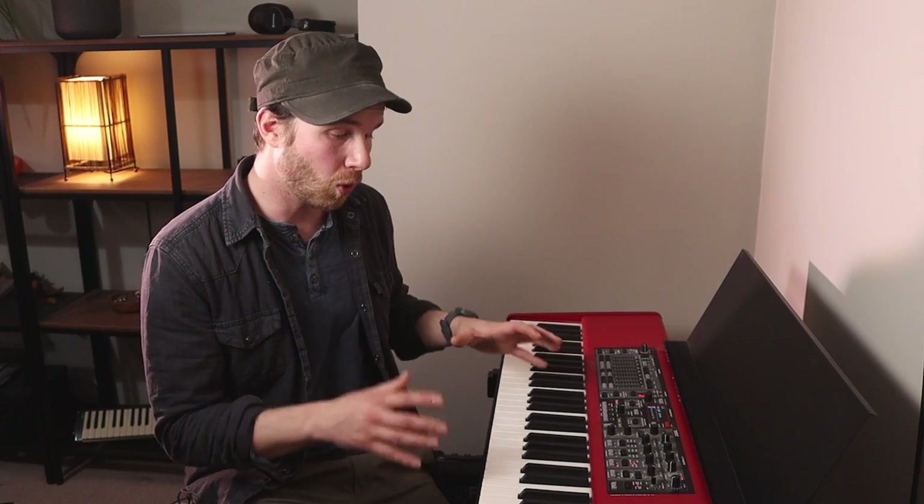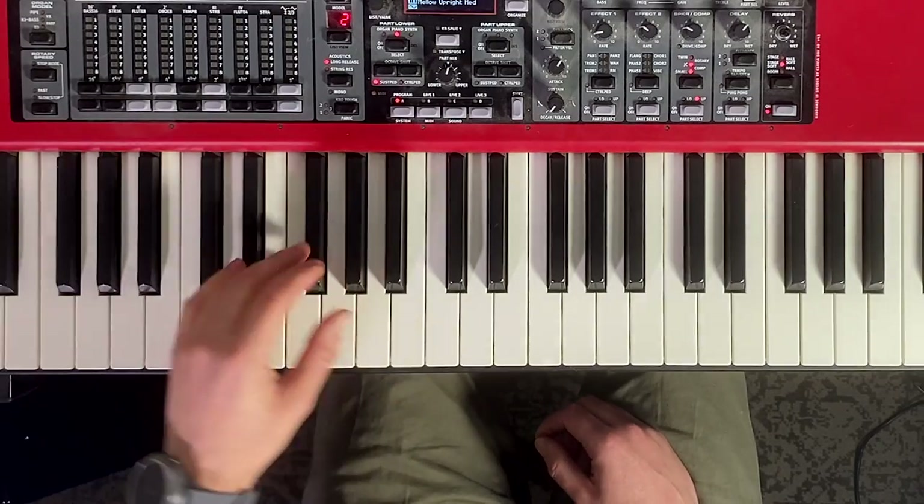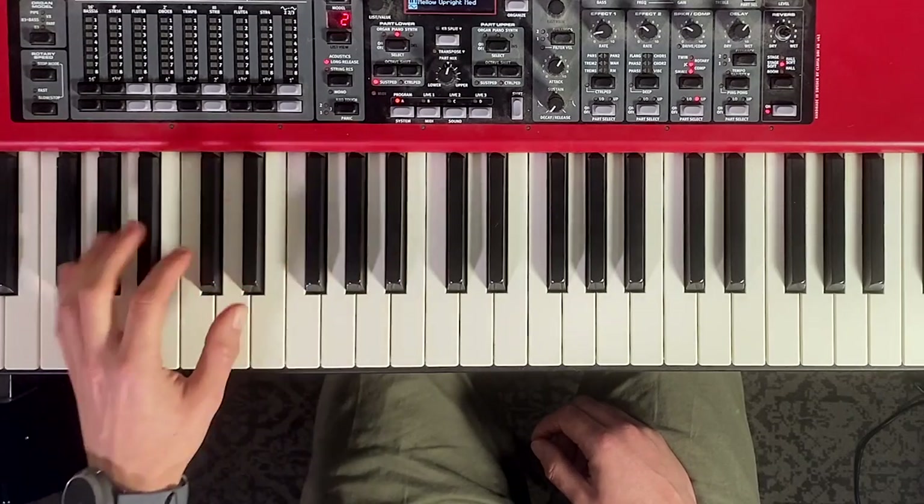If you are in the beginning stages of learning piano, one thing that's probably feeling quite difficult and awkward is anything that involves changing your hand position. This could be lifting up and changing to a new chord, a melody that has a leap in it, or a broken chord pattern in the left hand that jumps around positions. In this video I'm going to give you one simple concept and how to practice it, which I want you to implement into your playing to make playing the piano feel a lot more comfortable and enjoyable.